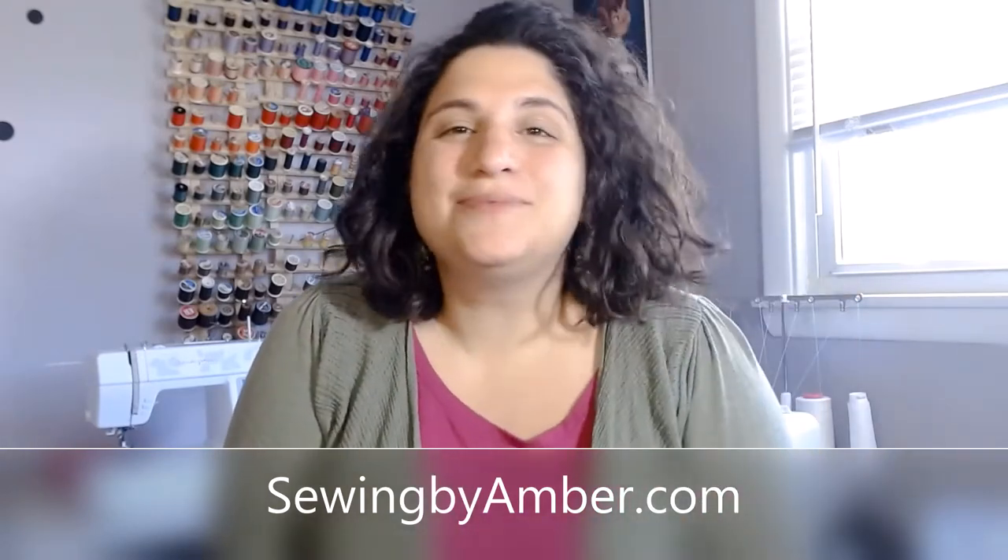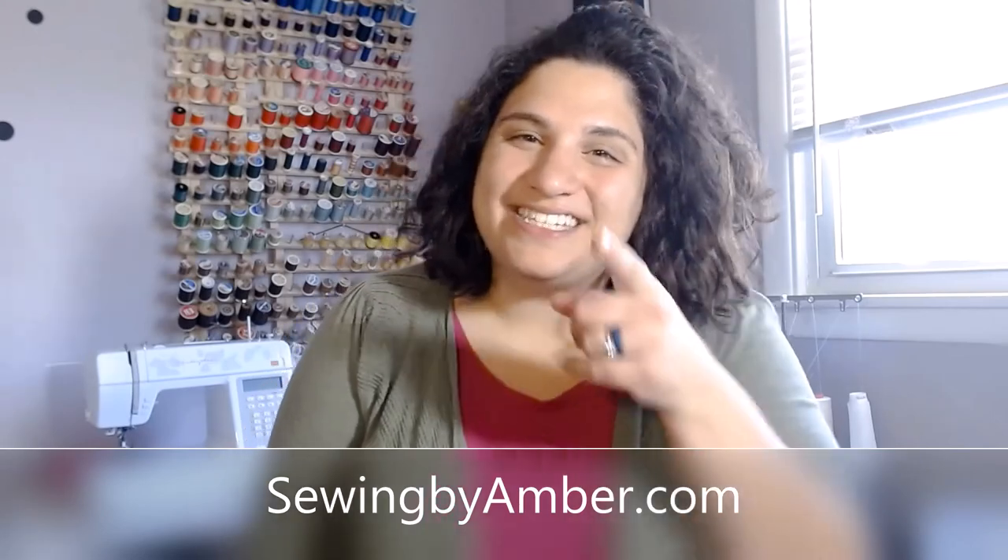Thanks so much for watching guys. I hope you enjoyed this tutorial. If you did, make sure you give it a thumbs up and subscribe to my channel. If you want any more information about what I do or how I teach, go to sewingbyambert.com — I have sewing courses, virtual sewing lessons, there is a ton of great information there. Thanks so much and I'll see you next time.